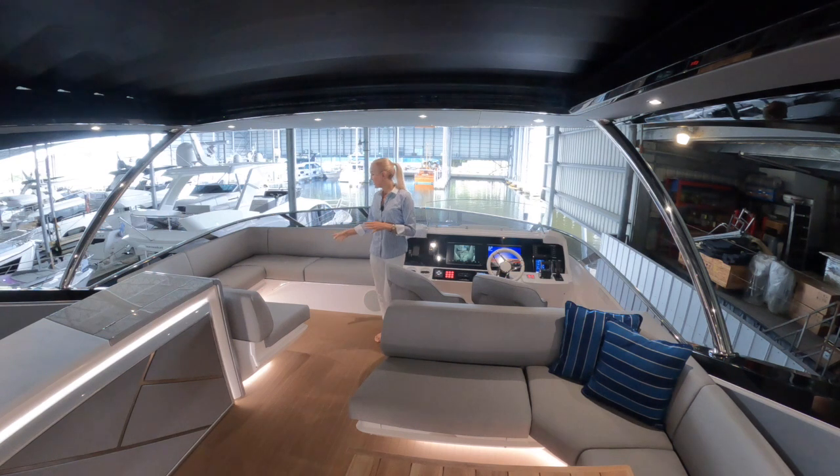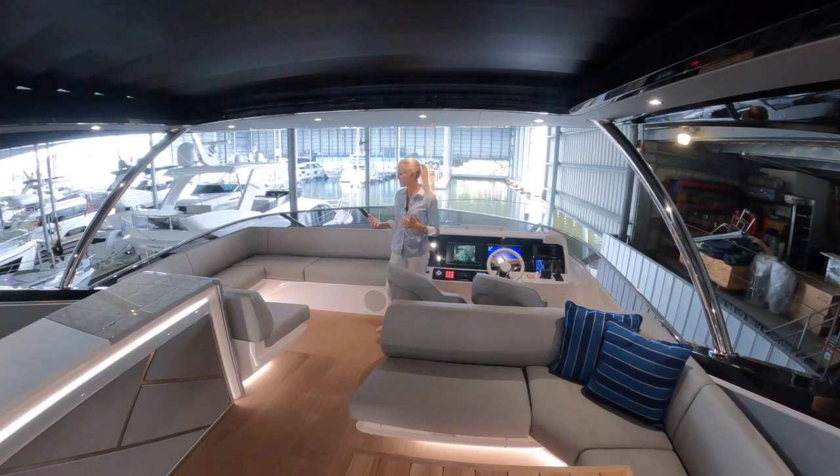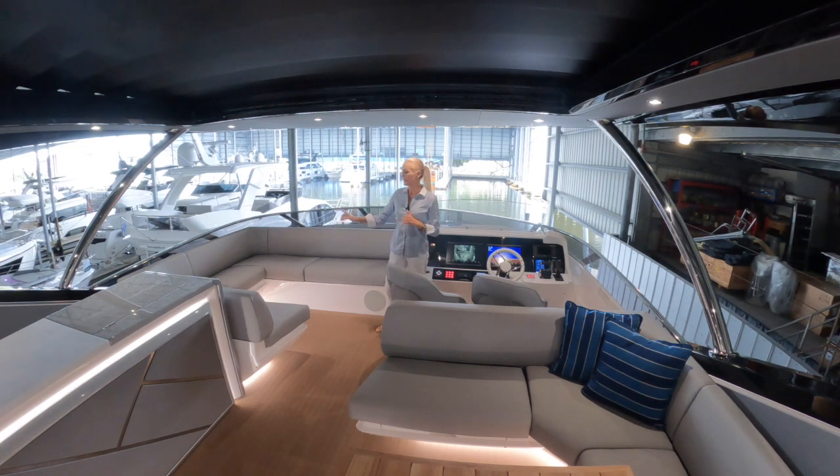Over to my other side we've got a lounge area — great for having guests up front when you are underway if they want to enjoy the ride. Already I can start to see some storage lockers hidden under that. Storage is going to be a theme, but it starts here, along with some sun pad area just further forward of that.